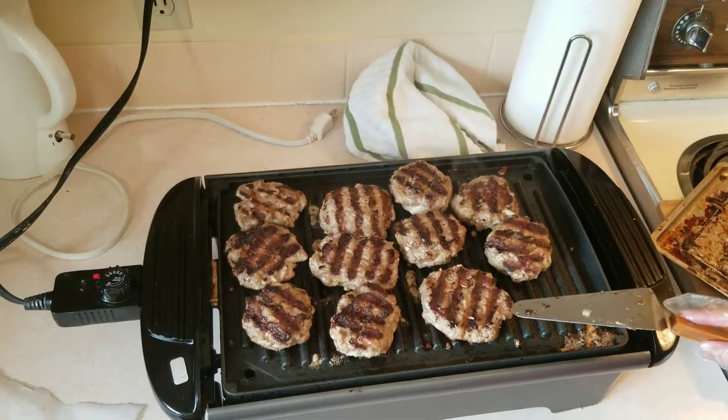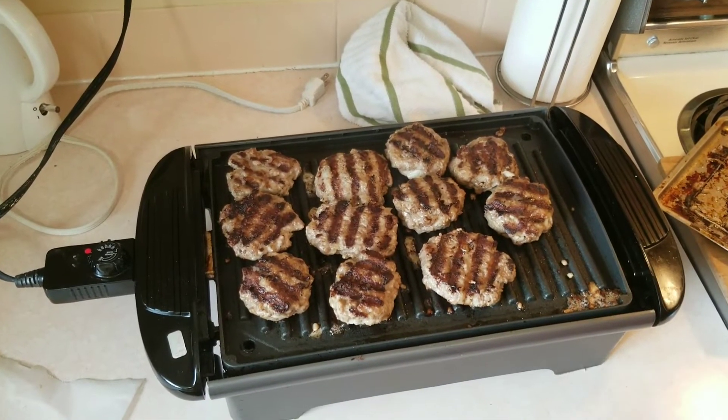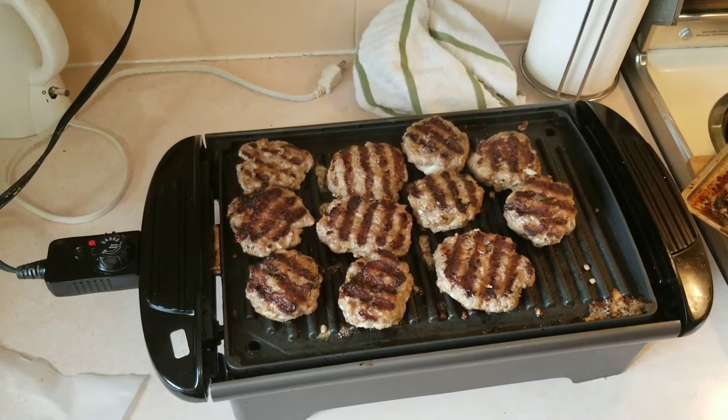The burger is now ready — very juicy. Now we'll toast the bun and assemble the burger.